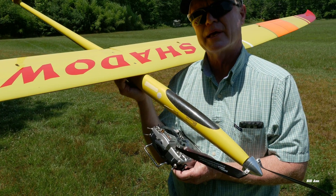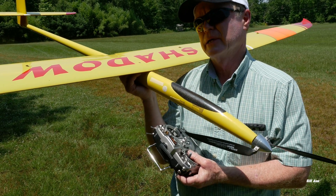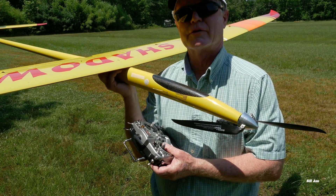This plane is a little heavier than some of my other competition sailplanes, but it's basically sort of my windy day airplane. You can use it for whatever you need.